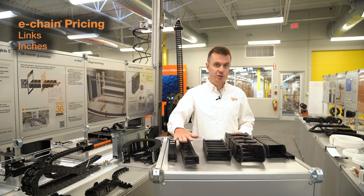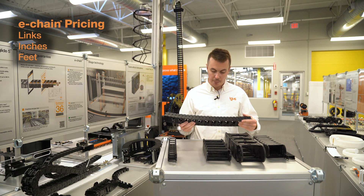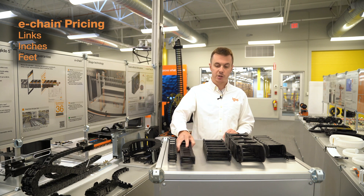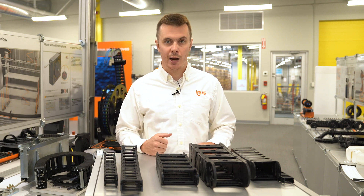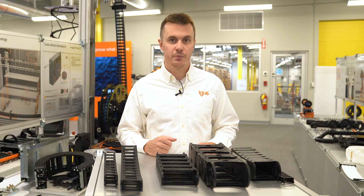Energy chains are priced by the foot, but we can sell them to you and calculate a length in any unit of measure you like — whether it's links, inches, or feet. Just figure out the component part numbers from the piece that you're replacing, how much of it you need, and we'll be happy to help you. Any questions, feel free to call us here at our Rhode Island headquarters or reach out to your local IGUS TSM for further assistance. Thanks for watching.